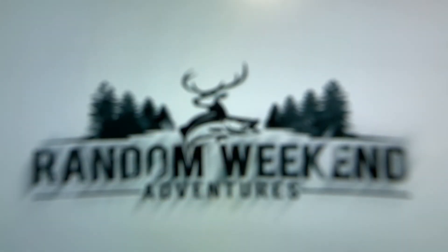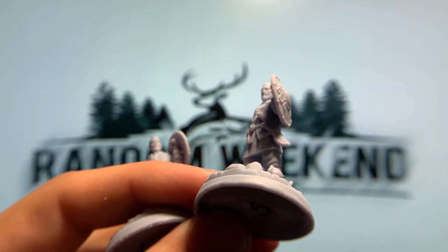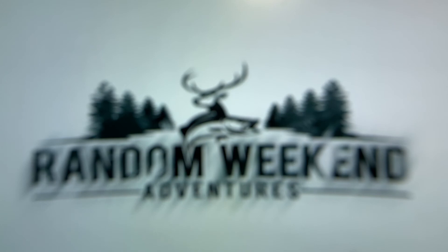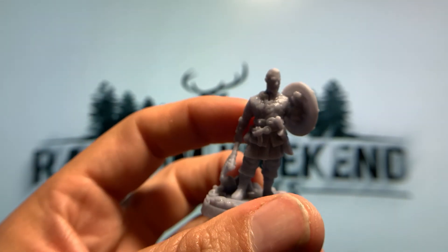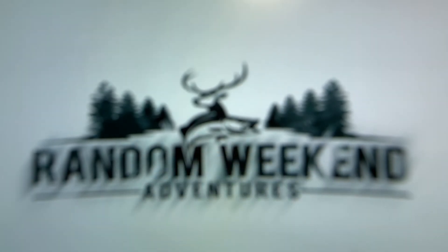I'm really happy with the way these turned out. I'm going to throw each one of these onto my Etsy site for a dollar — it's just a what-you-see-is-what-you-get situation. I have a whole bunch of them. Here's one I did on my standard Photon — you can see this is before I got my rinse and cure station, so there's a lot of uncured resin on that one, but still the detail is just incredible for what you get out of that original Photon. Feel free to check out the Etsy store, use the coupon code below to get 10% off. If you have any questions, comment down below or hit me up on Etsy.